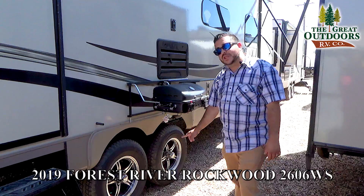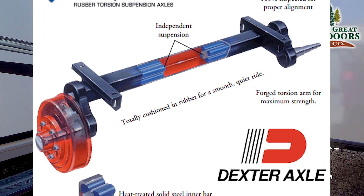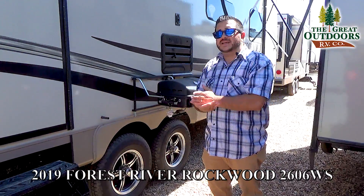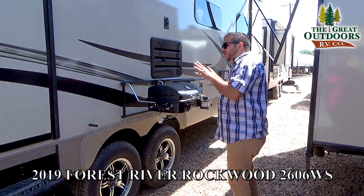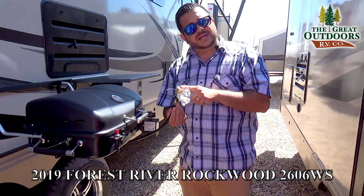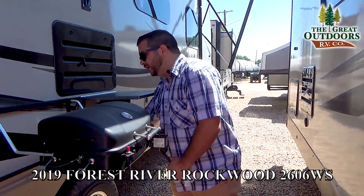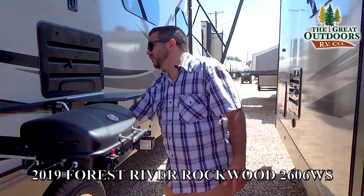The dual axles are on a Torflex suspension system with aluminum rims and nitrogen filled tires. The dual axles give you that capacity for more weight and I'd say a little bit safer and straighter pulled down the road. There's a barbecue grill — all my Rockwoods are going to come with a barbecue grill. Right here you have a line for a quick connect, plumbed over to your two 30 pound liquid propane bottles located in the front. You can get the adapters — say you wanted to bring your smoker — you got the hookups for it.